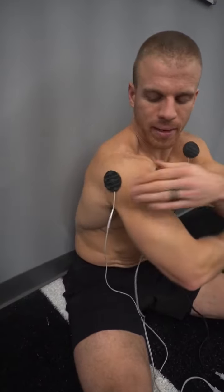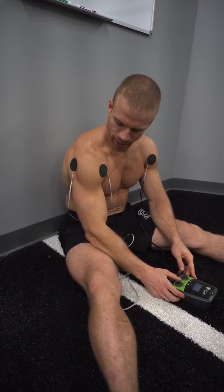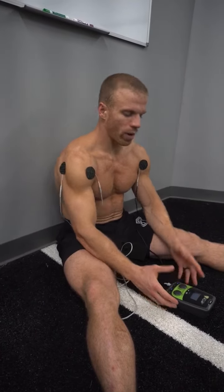I'll utilize the Marc Pro on my shoulders, putting one electrode on the front of my delt and one on the back side from the same cord. I'll bring the intensity level up on one at a time until I get a good contraction on both.